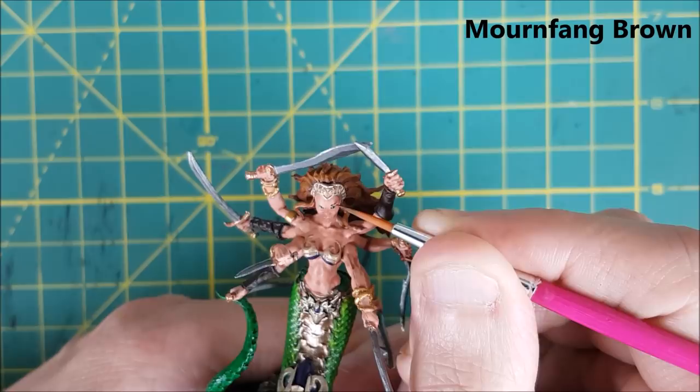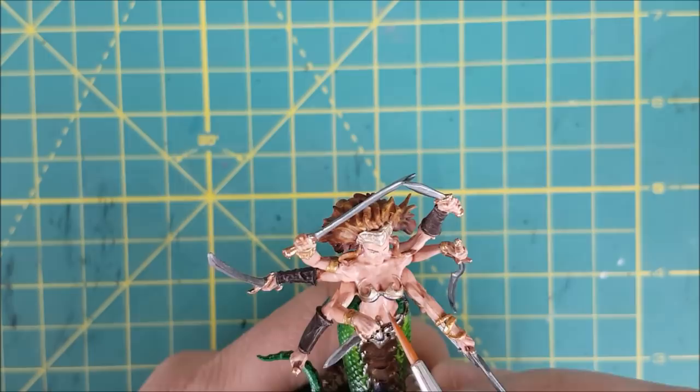So the first thing I'm going to do is add some eyebrows using Mournfang Brown. The place these should go is clearly visible on the model.